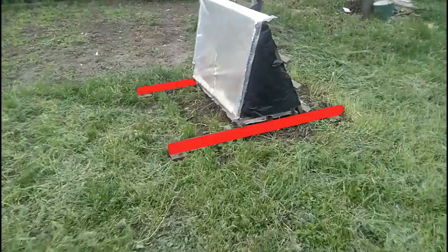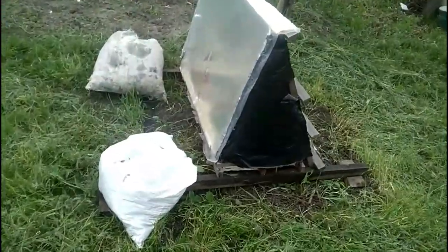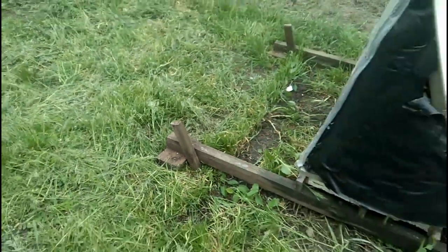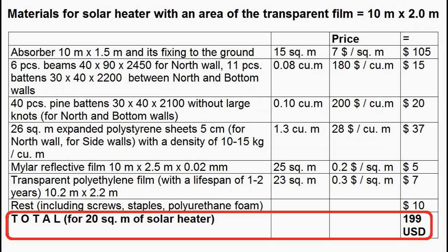Of course, the weight of the water inside the absorber and the large length of these beams help withstand strong winds. We may also need additional weight of soil or concrete, or we decide to use fastenings inside the ground with wooden stakes, concrete or steel. This is a list of materials for a large solar heater with an area of 20 square meters, and we can calculate that it is about $10 per square meter.